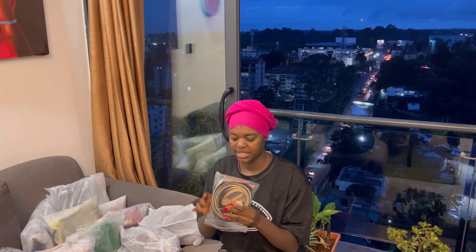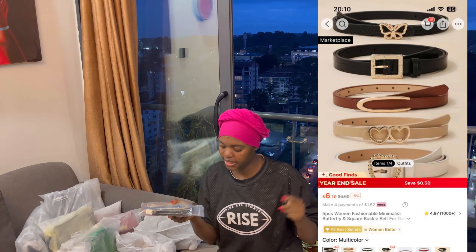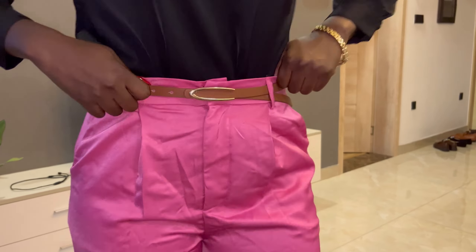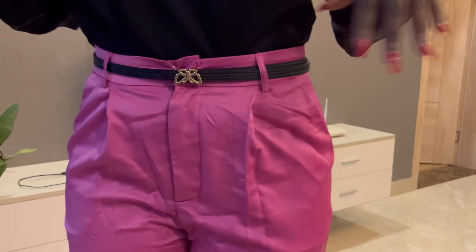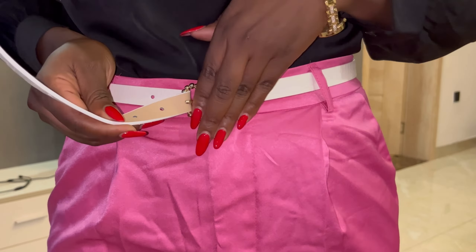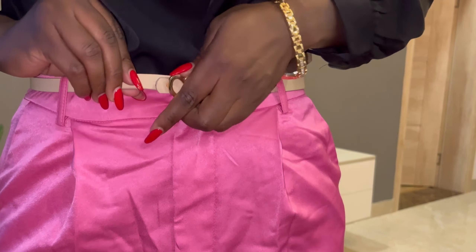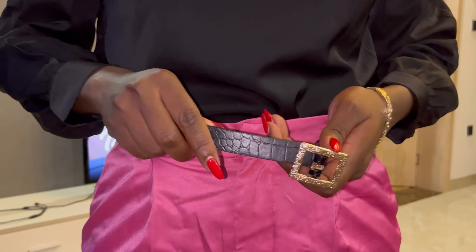So the first thing I got is a set of belts. This is how it looked. Let's get them out and see how they look. Oh wow, there are so many! I got five — there's brown, black, white, beige, and another black, a smaller black. They look nice and I like them.